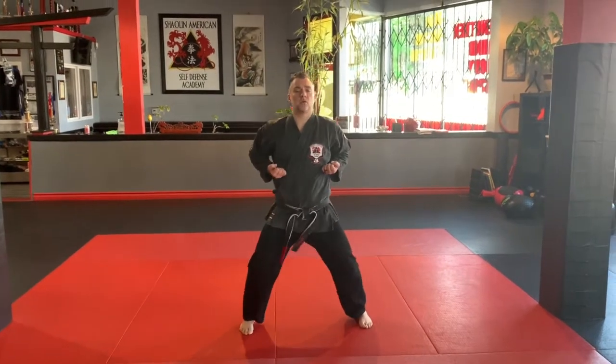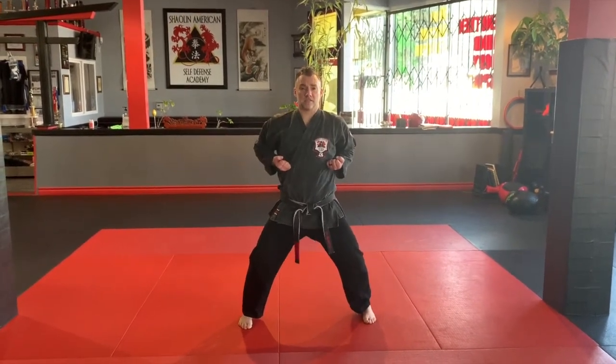We'll start just from a horse stance, open up to a horse. We'll start with the star blocking set, right arm first.